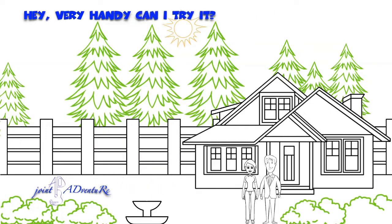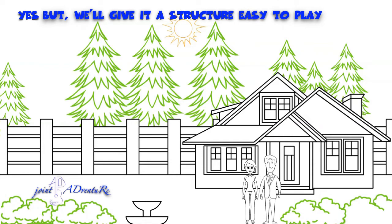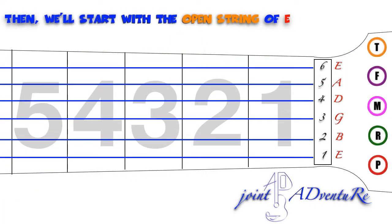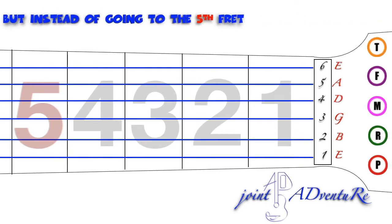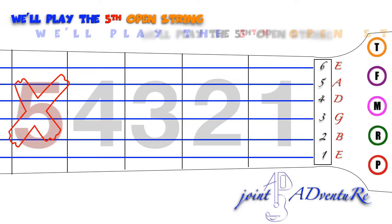Can I try it? Yes, but we'll give it a structure that's easy to play. We'll start with the open string of E, the sixth string, and place one finger on each fret in succession. But instead of going to the fifth fret, we'll play the fifth open string, then repeat the process.